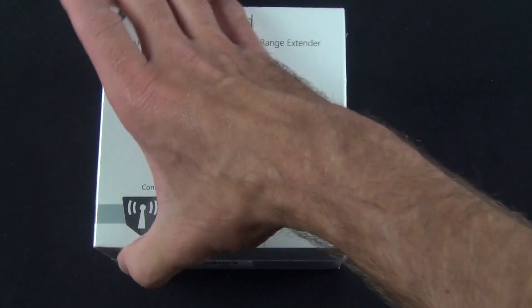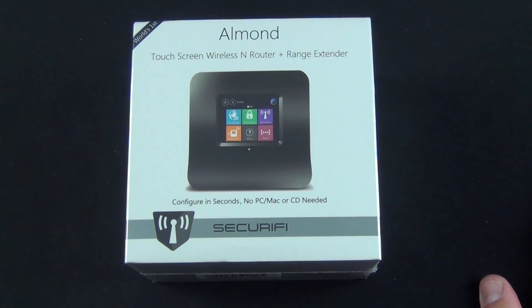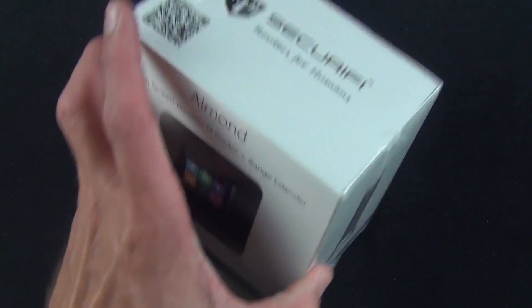This is available on Amazon for about $80, so it's pretty competitively priced, and has a range of about 100 meters. So let's go ahead and crack this open and take a look around.